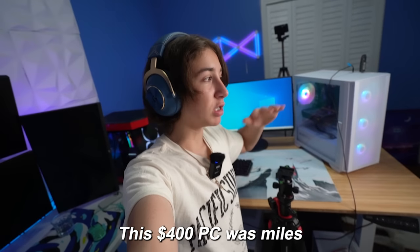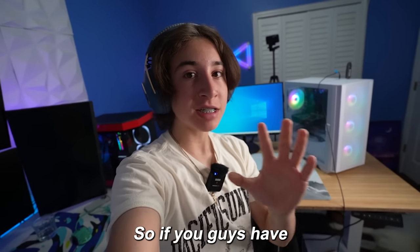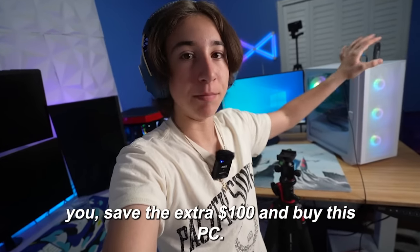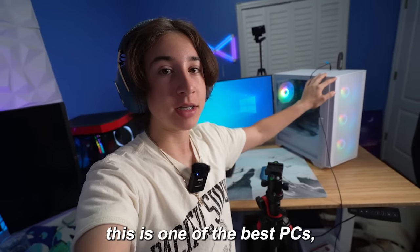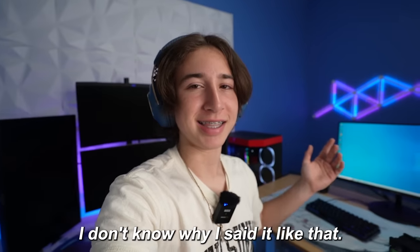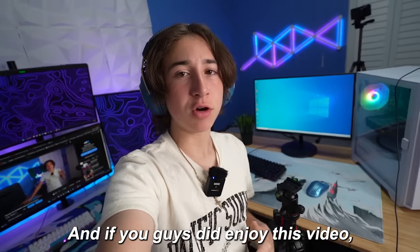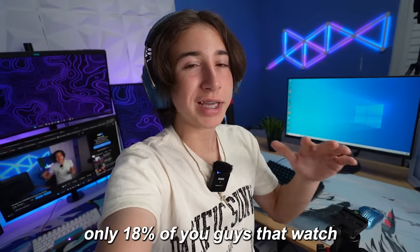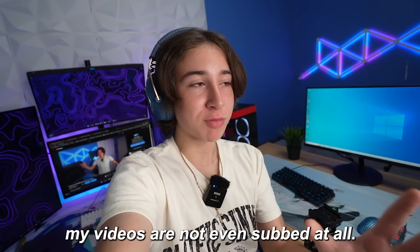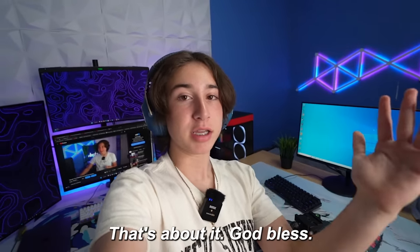This $400 PC was miles better than the $300 PC I got from Amazon. So if you guys have $300, please — I'm begging you — save the extra $100 and buy this PC. I seriously think this is one of the best prebuilt PCs you can get for $400. Watch the $300 PC video right over here, and if you guys did enjoy this video, make sure you sub — literally only 18% of you that watch my videos are subbed. So make sure you go down there and drop a sub. God bless.